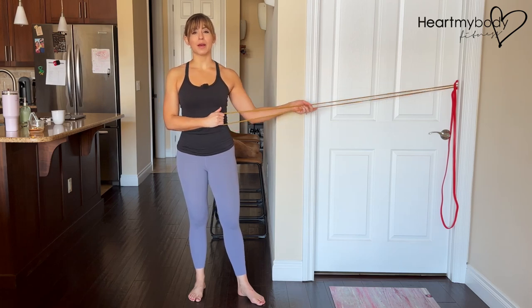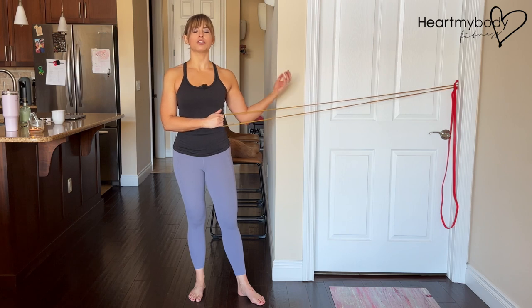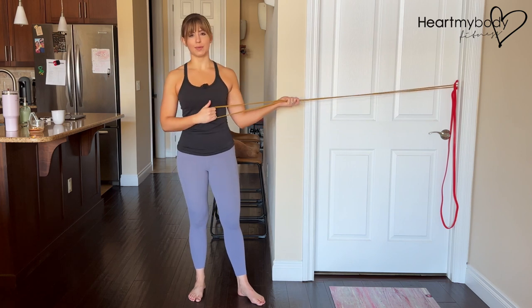For this exercise, position a band or cable at about the height of your chest. You'll want to select a relatively light weight. This is not a strength-focused exercise, but you should have enough resistance that you can feel the pull of the band or cable the whole way through.